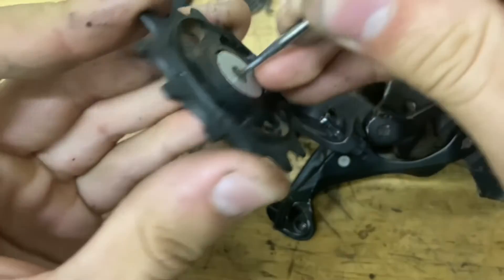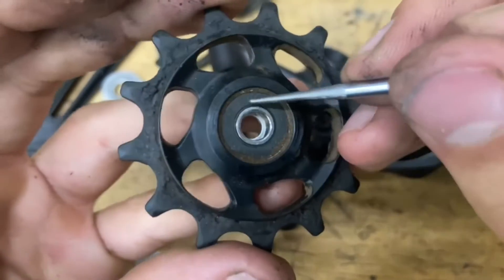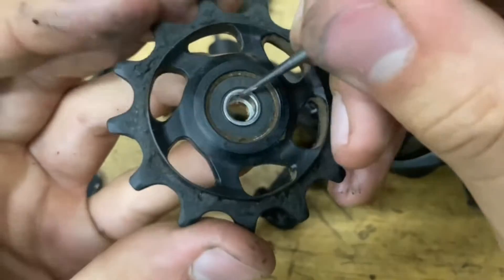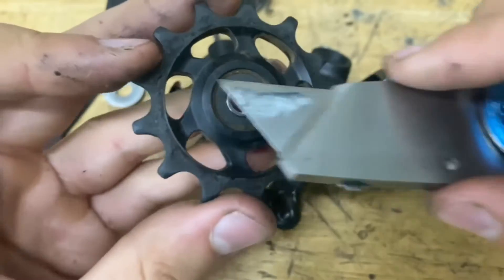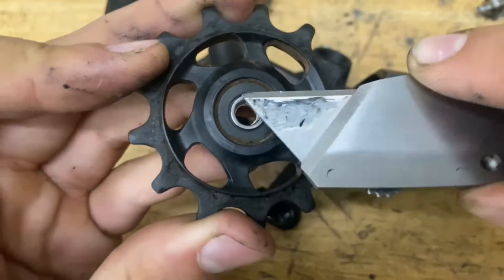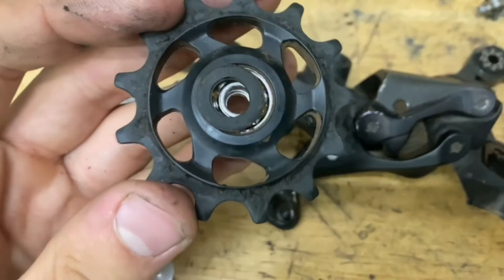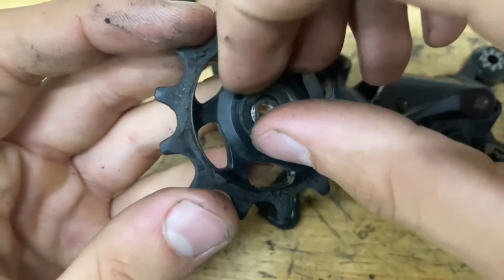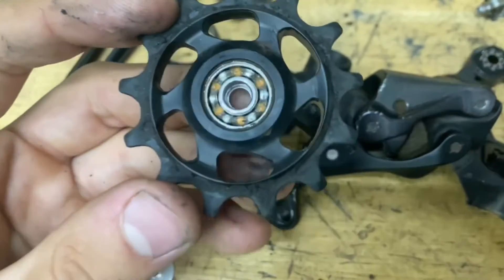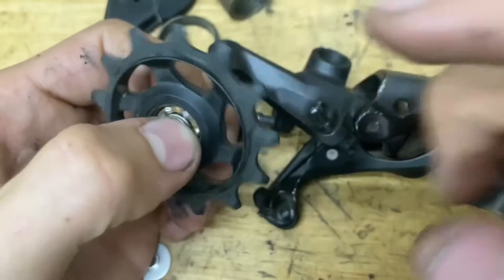There are two aluminum seals on here. Push one out — it just pops out. Then you'll see a ring here. The best thing to use is a razor blade — lift it, go from underneath and go around all sides. You don't want to rip the seal. Pop it off and check inside. There's a little bit of dirt on this one, but it kept it out pretty well. There's grease in there, it's all good, and it spins nice and smooth.